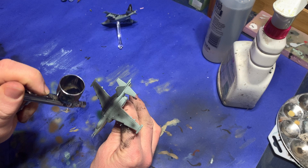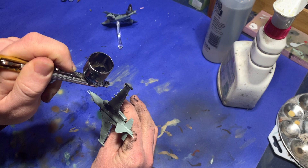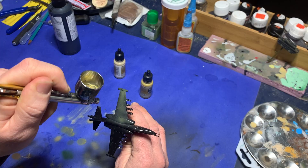I'm going to demonstrate on these SU-25s by Battlefront. They're excellent models, and like all their aircraft, they're in 1/144th scale. So we start by assembling them and then I prime them black.